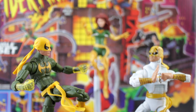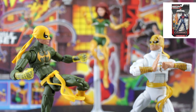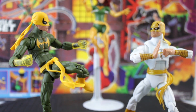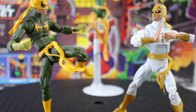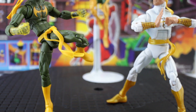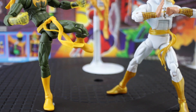Iron Fist is built on the Pizza Spider-Man body, which has been used for quite a few characters at this point, including Spider-Man 2099, Superior Venom, and Iceman. It's a great choice because it's a slim athletic body type and has the butterfly shoulder joint that lets him get into all kinds of sweet kung-fu poses with the kicking and the punching and the ab crunching. Strangely enough, it is not the same body that was used for the white costume Iron Fist in the All-Father wave — similar build, similar posability, but an all-new sculpt from head to toe.